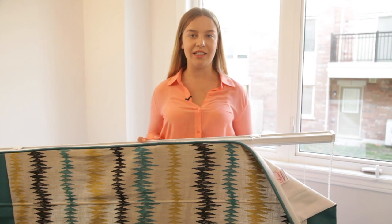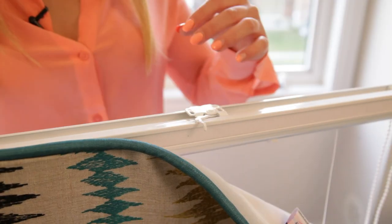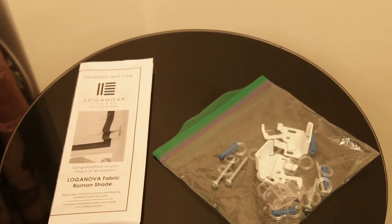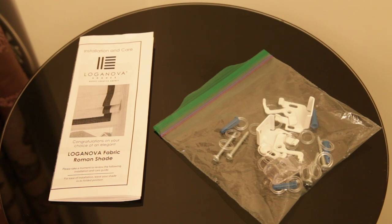Now you're ready to install, and this will be a breeze. When you receive your perfect shade, the bracket will come attached to the mechanism. Simply flip the lever to remove the bracket and you're ready to install. Along with the Roman shades, you will also receive your installation instructions and all the screws and brackets that you need.